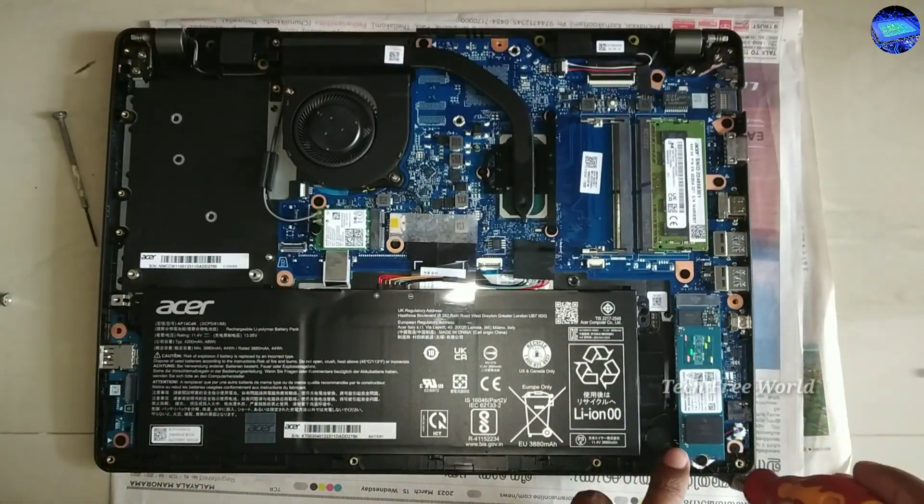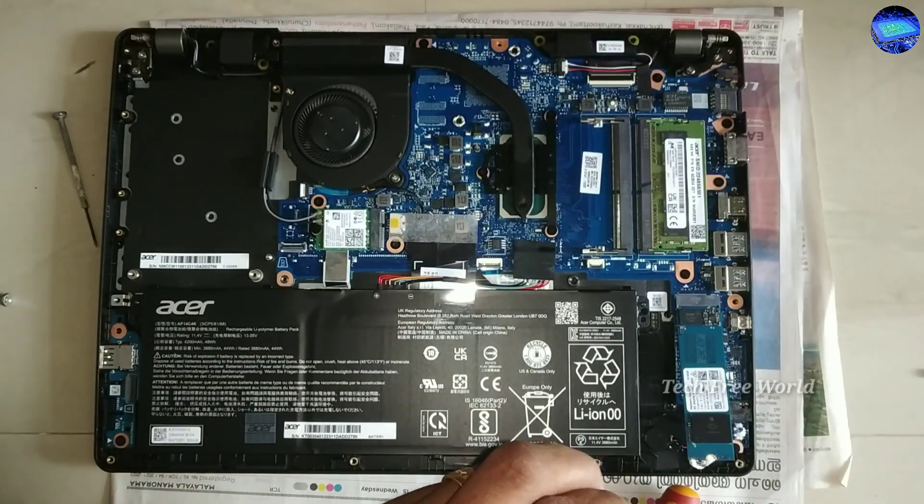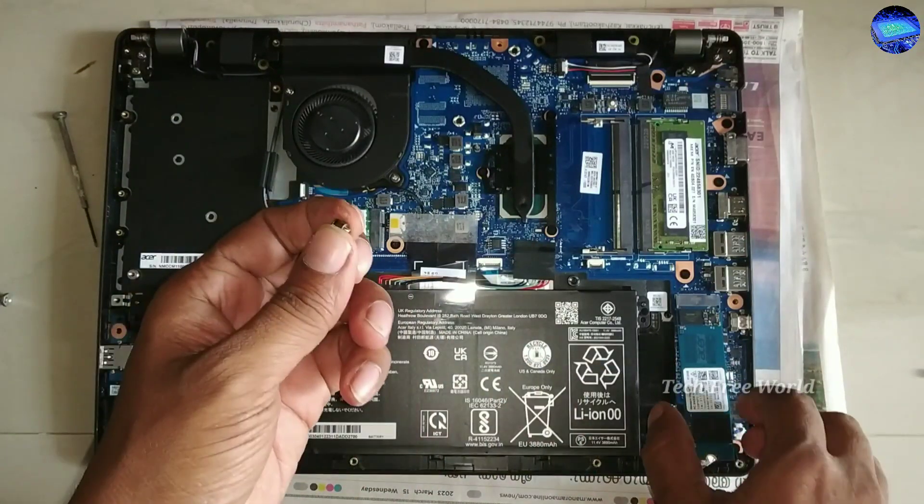This is its data storing SSD. It has one screw. Next I am removing the screw and pulling back the SSD carefully.